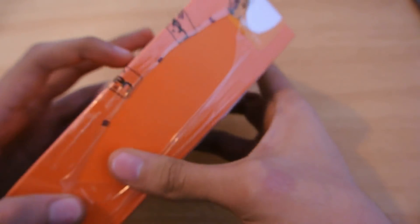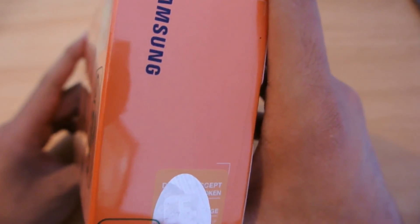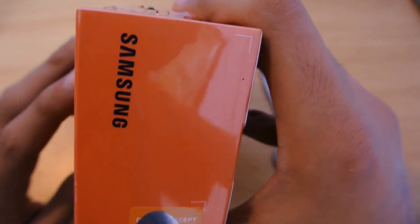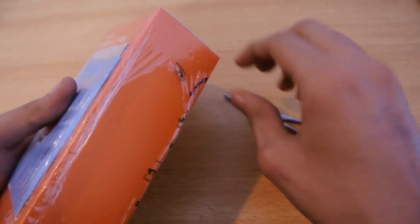I really like gold phones because they have plastic on the back, and white looks kind of cheaper. So I definitely preferred the gold color. The box is very similar to the Galaxy J5's box with that orange color.